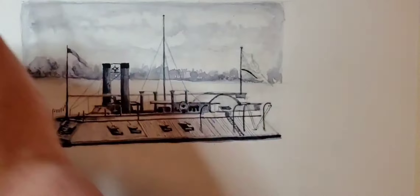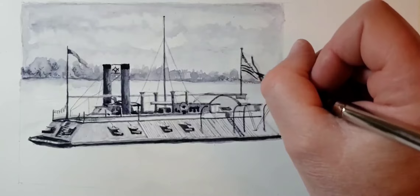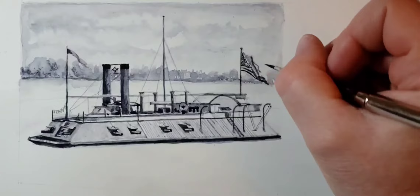You can see me doing the flag now. And for some reason, when I look at the flag, I see red, white, and blue — even when I know it's not.